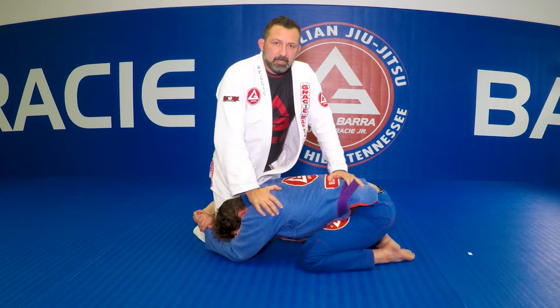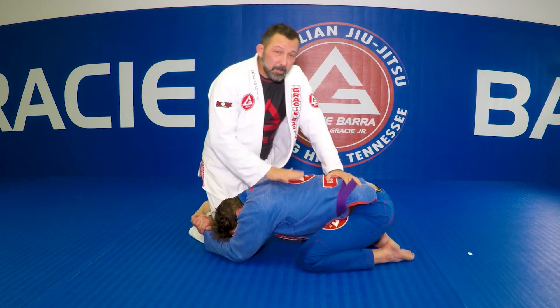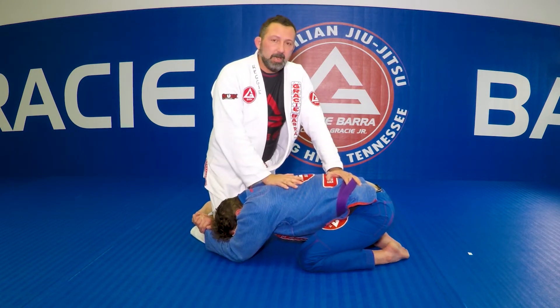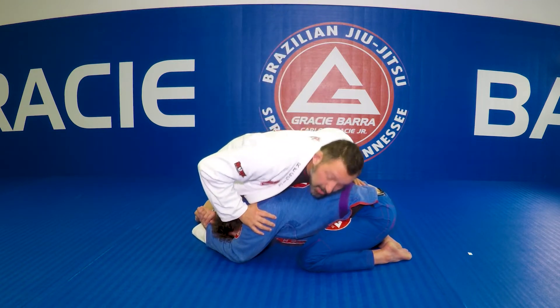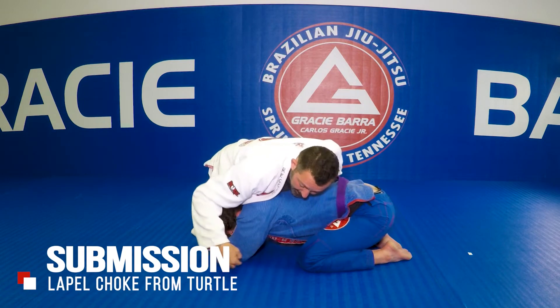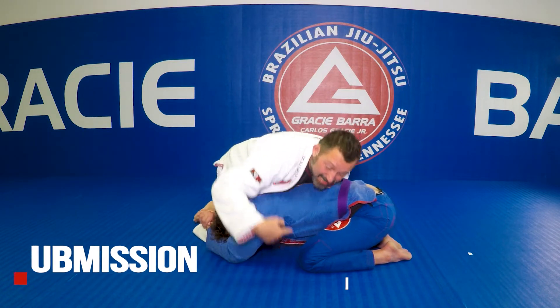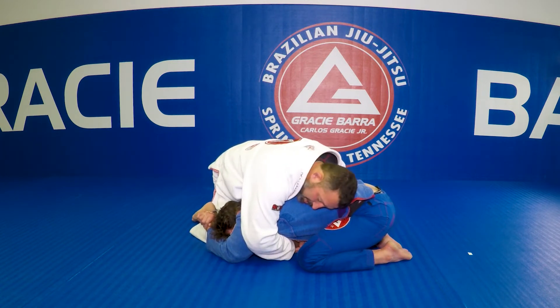So my opponent tried to take me down on the single leg, so he's holding my leg there, and I'm going to sprawl. You gotta be heavy all the time on his back — you can't posture up, so your chest has to be on his back all the time. And my left leg there, the one that's free, is gonna stretch back, to avoid the takedown as much as possible from here.